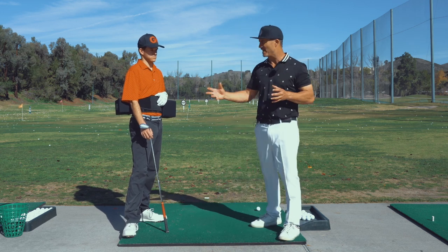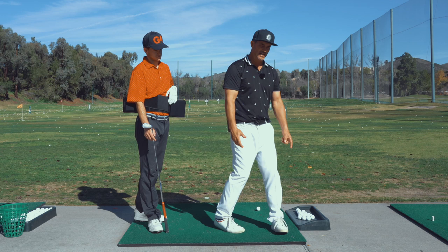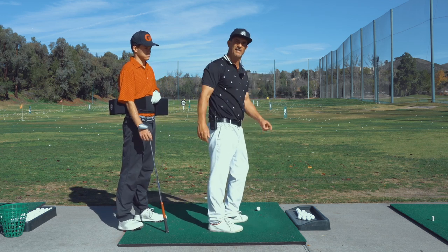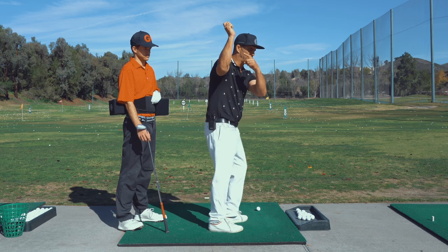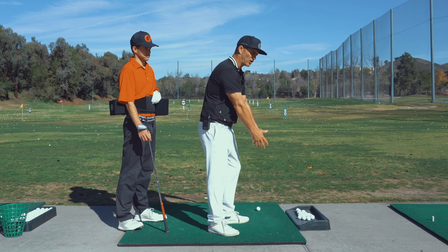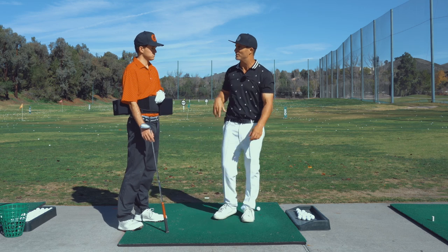There are some players that actually use these — like Jim Furyk, who has very little turn. When he starts to open, he would hit that box. And if he had no turn and he tried to keep in front, he'd come too far out in front of it. So we're going to try and make you understand how to turn these back.